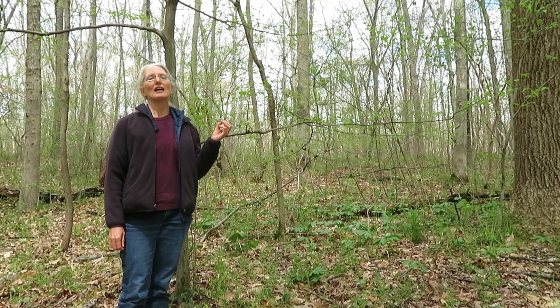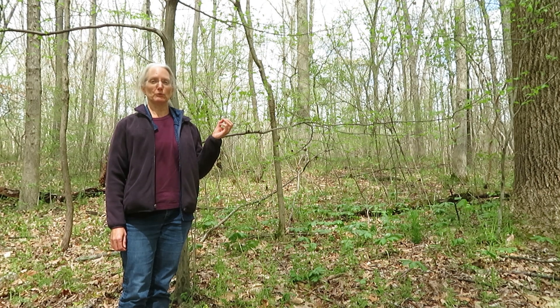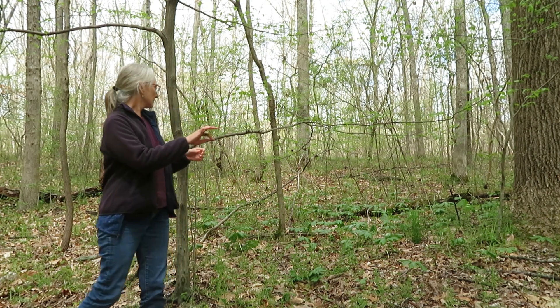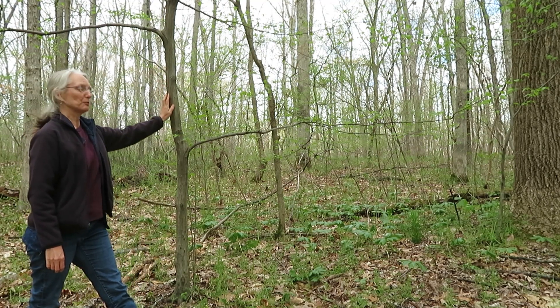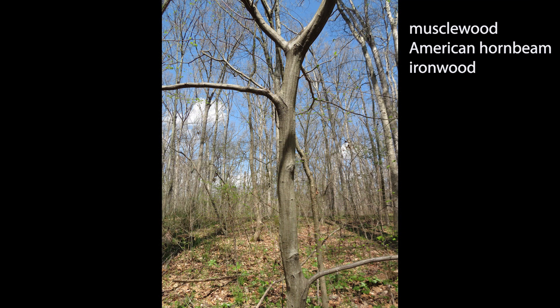Hi, I'm Sylvan Kaufman. I'm at Atkins Arboretum today and I want to introduce you to the ironwood tree, Carpinus caroliniana. Sometimes it's called the Musselwood tree because of its beautiful muscled bark. Other common names for the tree include American hornbeam and ironwood.